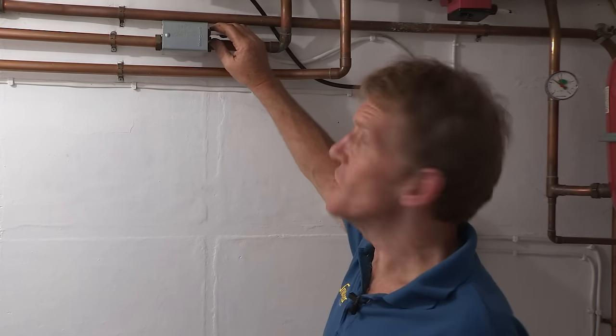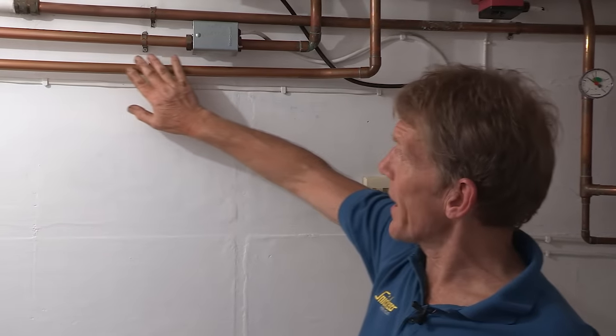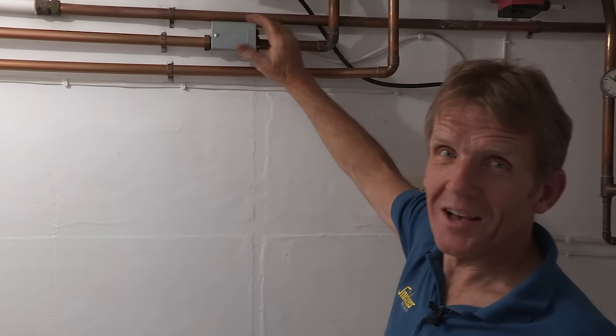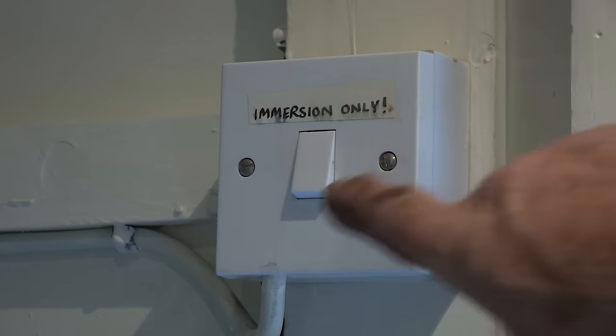It's good to have a little bit of knowledge of this. That pipe runs to the cylinder and the return runs back once it's been through the cylinder. By the way, if your hot water breaks down and you need an immersion heater - run by electricity - you can just switch that on and get hot water. It's a great backup if your boiler breaks down or the motorized valve goes. Just don't forget to turn it off afterwards otherwise you'll get very big bills.